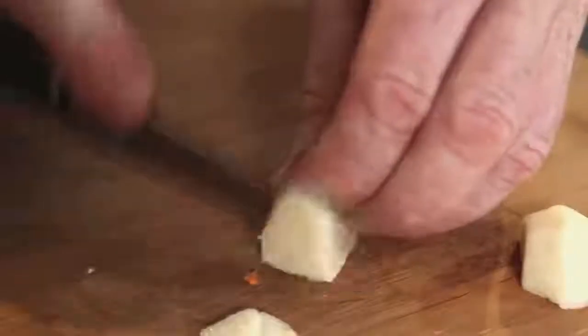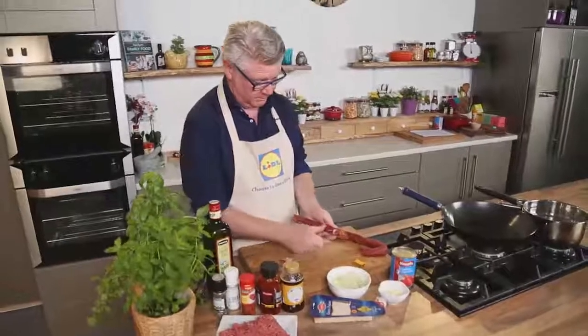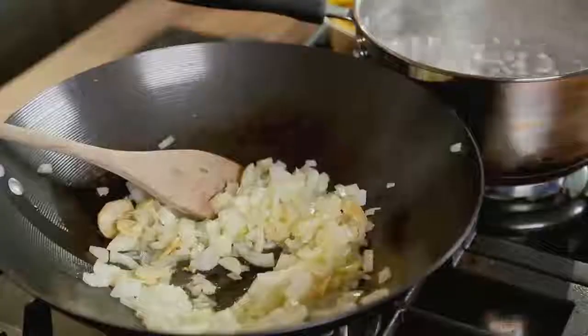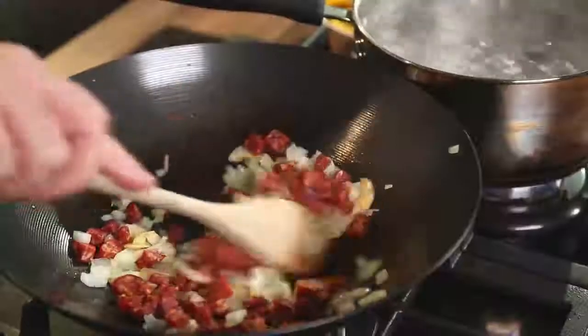Firstly, take some garlic and just make it lovely and golden over a gentle heat in a little bit of olive oil. What we're going to do with this chorizo is take the skin off and cut it into very small pieces — that way it mingles with the beef and flavors the beef really, really well. We're going to cook the onions, the garlic and the chorizo for 15 minutes before adding in our mince.